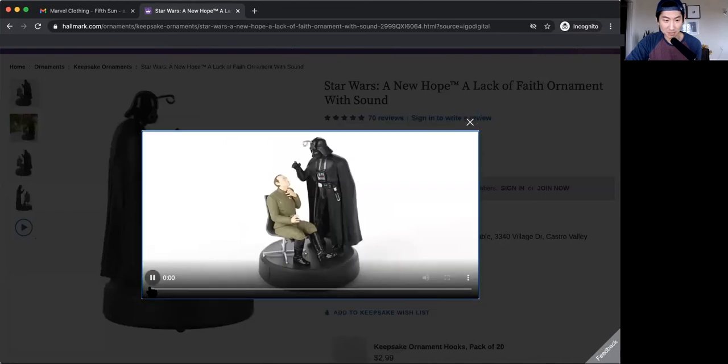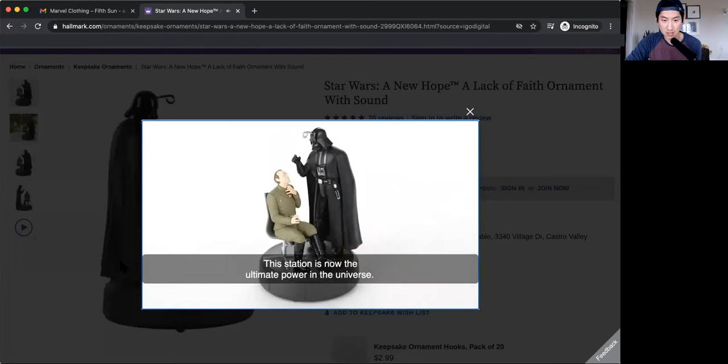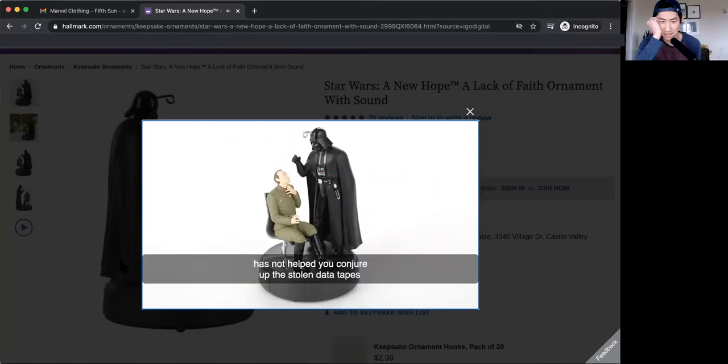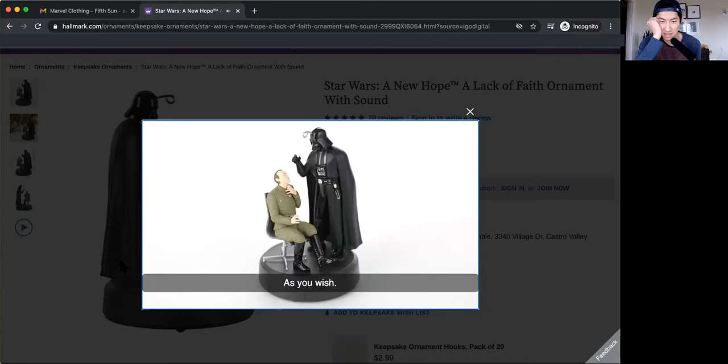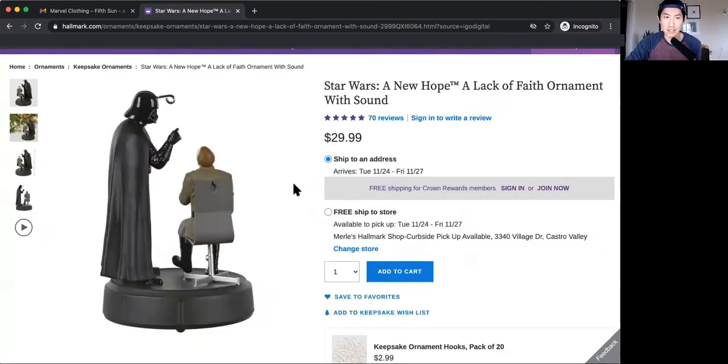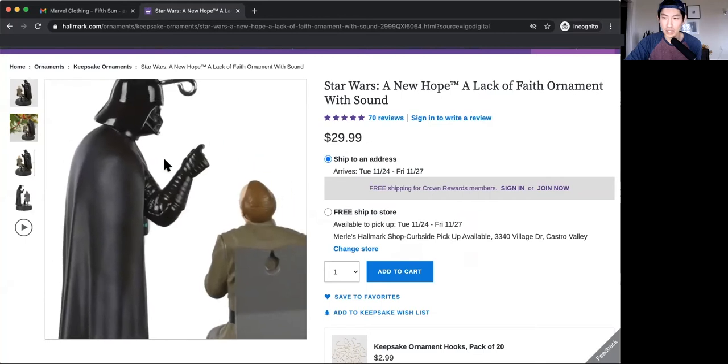Let's see what the video is. 'This station is now the ultimate power in the universe.' 'Don't be too proud of this technological terror you've constructed.' 'The ability to destroy a planet is insignificant next to the power of the Force.' 'Your sad devotion to that ancient religion has not helped you conjure the stolen data tapes or given you clairvoyance enough to find the rebels' hidden fort.' I think it's funny that it wasn't just like the sound of the force choke and then the quote 'I find your lack of faith disturbing.' Like it wasn't just that bit — it was like the whole scene, which is hilarious.